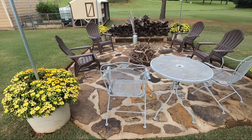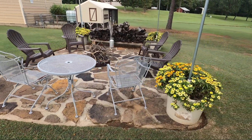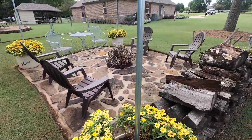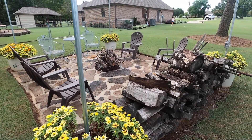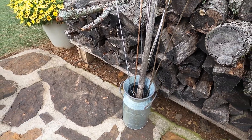Here we've got our patio — a little bit of a rock patio that we built from the rocks here on the property. In the pots around the lights we've got some yellow and orange zinnias. In the middle we've got the fire pit.